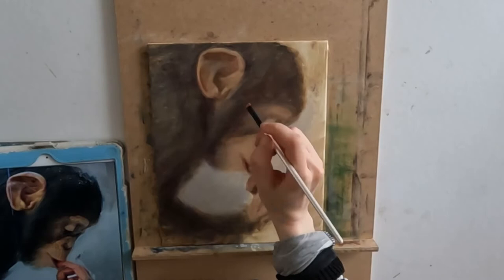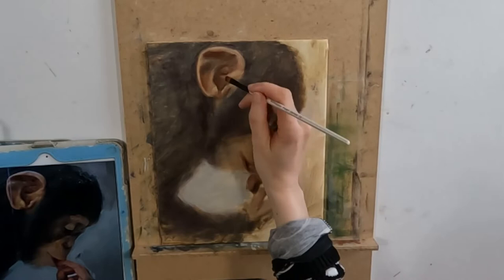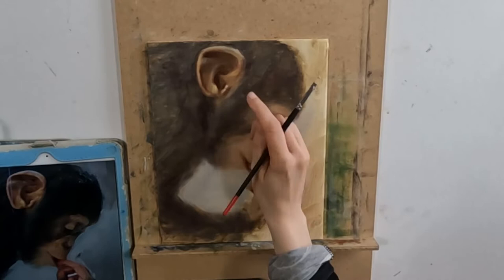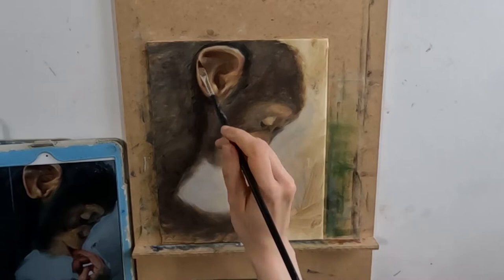So we've figured out our values in the underpainting and our hues and temperatures in layer one. Now we need to concentrate on how we are actually going to paint this picture. I want my final painting to be as expressive as possible, so I am concentrating on the brush marks that I'm making. I'm using a variety of brushes to achieve this, including a flat brush, a filbert, a long-haired comber, and a small round brush for the areas of detail.